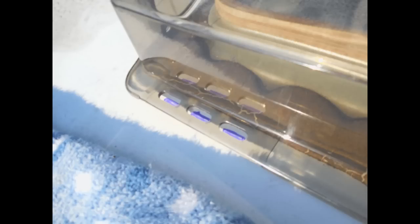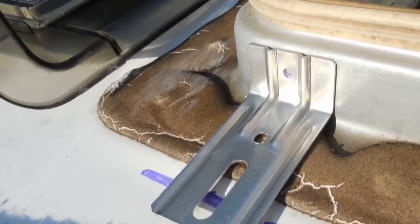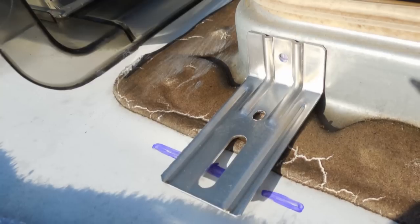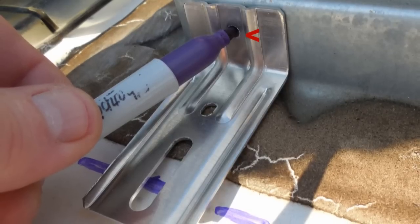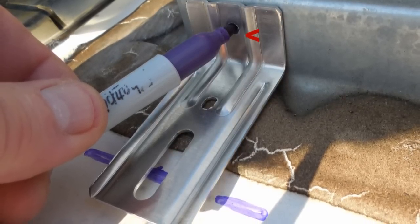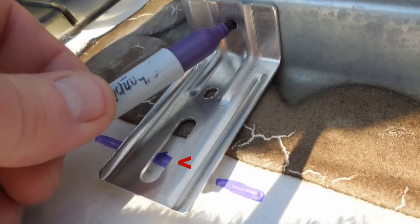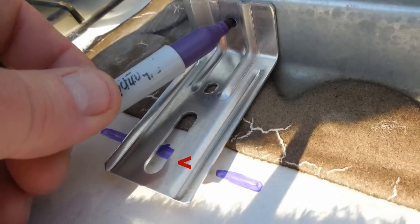Mark three holes on each corner, then remove the vent cover and set it aside. Take the four aluminum L brackets and place them at the four corners of your RV's vent where you've marked the 12 slots on the roof. If you have any questions, just watch the YouTube slideshow. Where brackets contact the metal vent frame, mark the small hole on the vent frame, making sure you center the elongated slots on the bracket over one of the three marks that you made on the roof. Do this for all four corners.